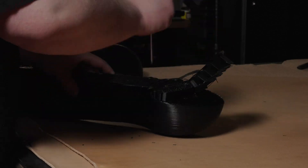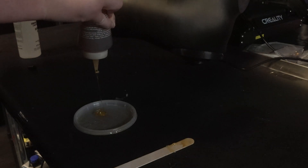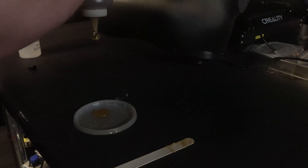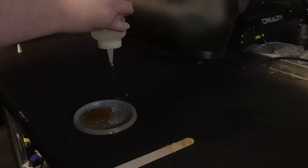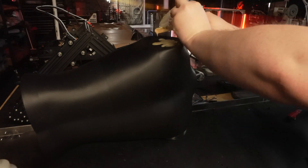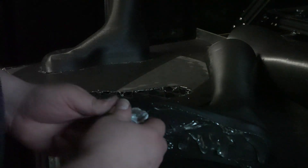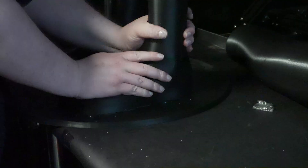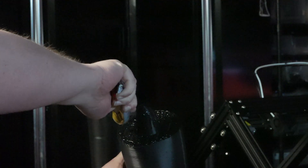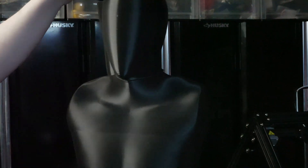I didn't design all the parts to interlock in a technical way. I just wanted to make sure the concept would work before spending all that time. So I'm just going to glue and tape the parts together for now. I'm using some two-part epoxy to attach the mounts for the arms. And here I'm gluing up the legs.